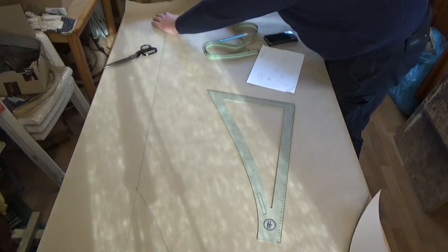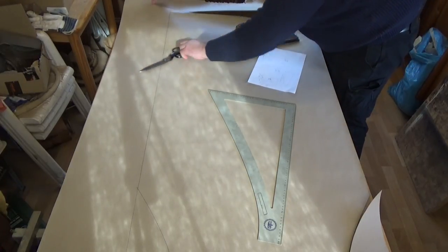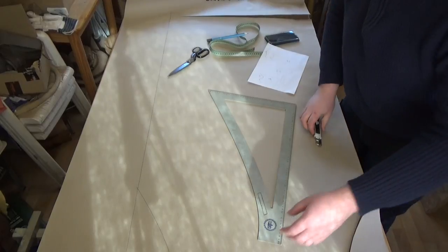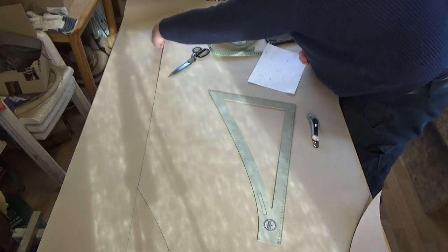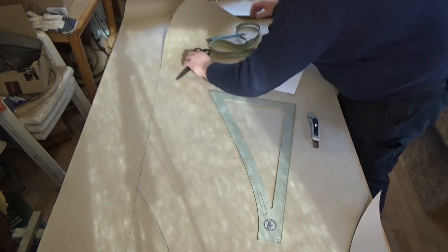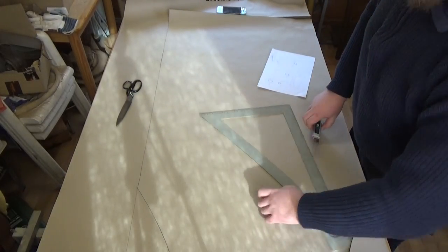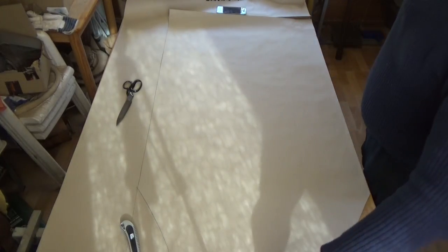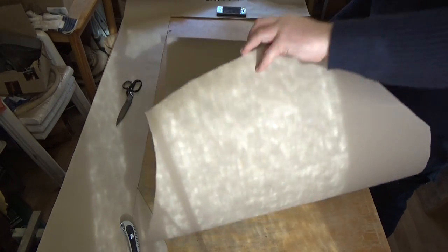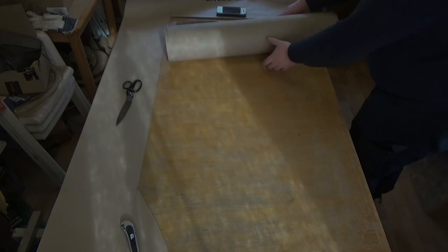I use my Stanley knife to cut the template out. The paper I'm using here is nothing special — it's a roll of packaging paper that I thought would make good material for templates. Roll it up and time for the next piece.